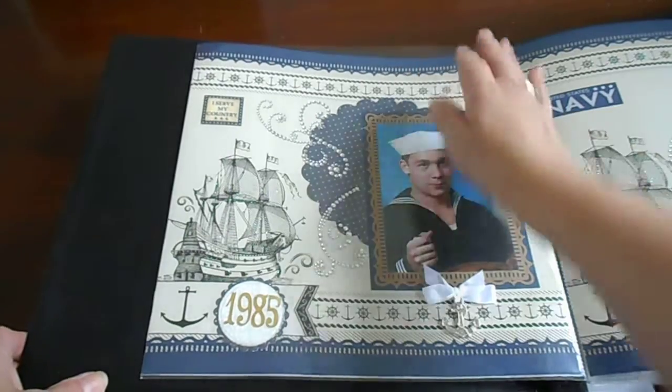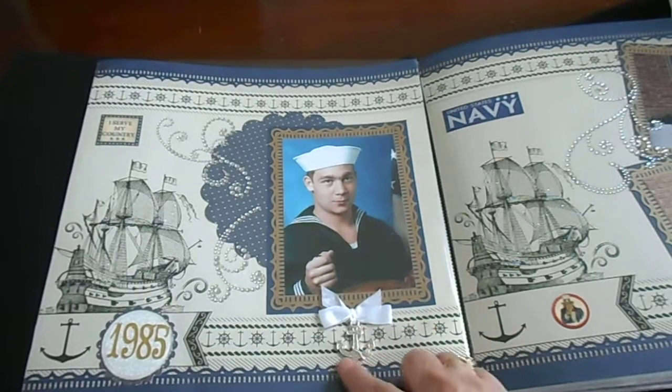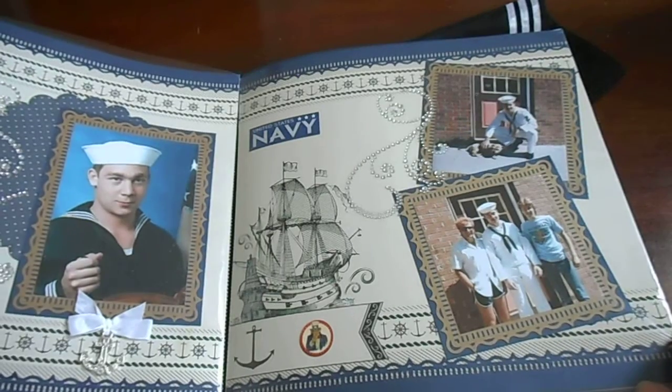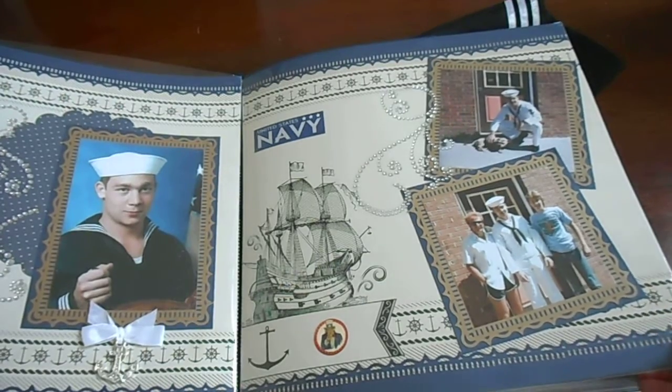This is a little anchor piece of jewelry that I got from Michael's. This is the complimentary side — I tried to do both sides with the same paper, the same colors and embellishments.